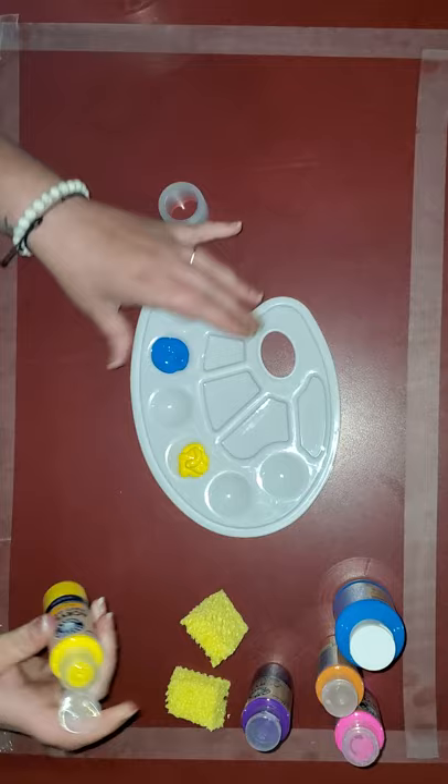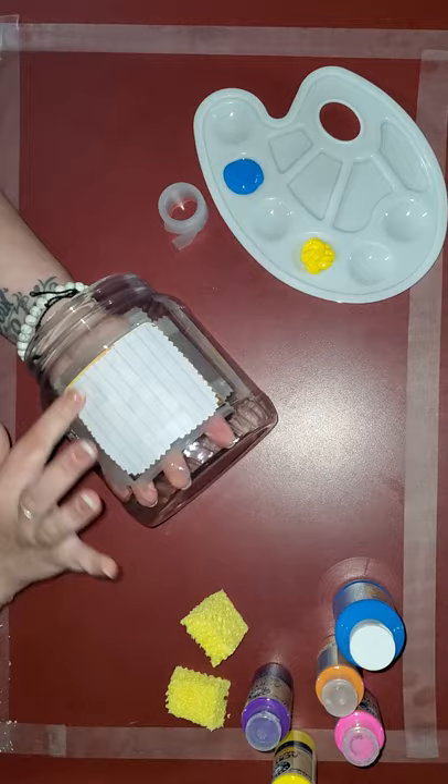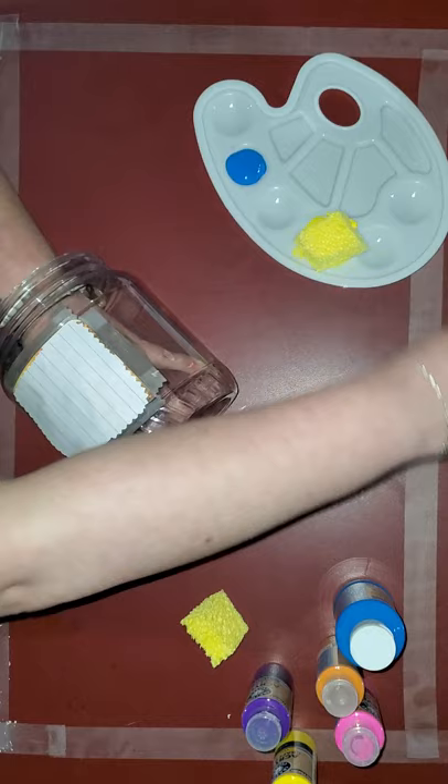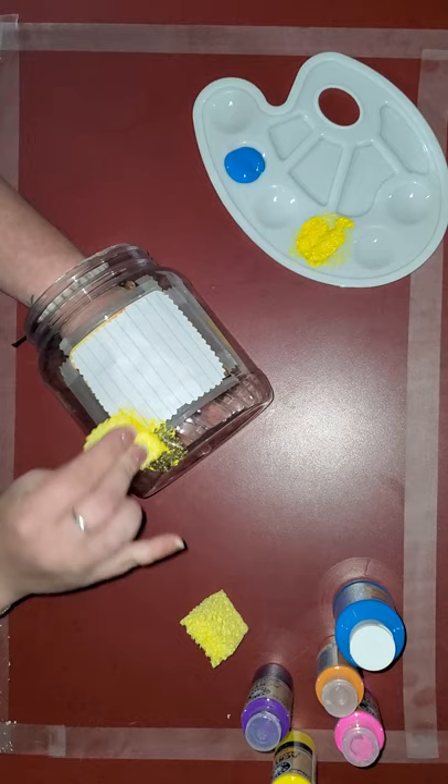Okay, from here what you're gonna do — and that's why I said to make sure that this is taped down really well — we're gonna start around the picture first, just so that the paper itself doesn't flip up or anything. So you're just gonna take your sponge and dip it into your paint, make sure you get the whole sponge coated really well, and then you're just gonna start around the paper like this.